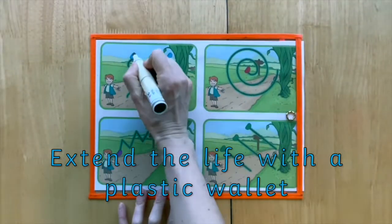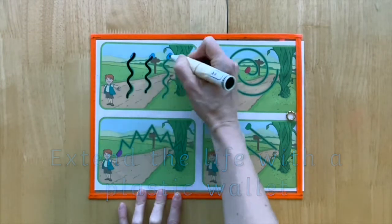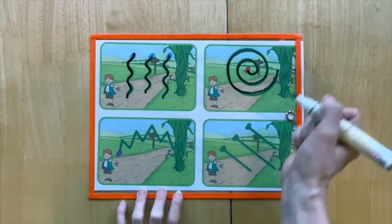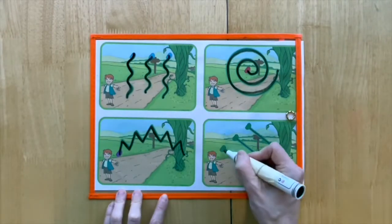To really extend the life of this resource, pop it in a plastic wallet and provide children with dry wipe pens. Then, if they make a mistake, they can simply wipe it away and have another go.